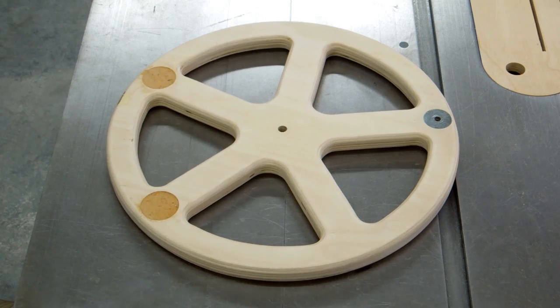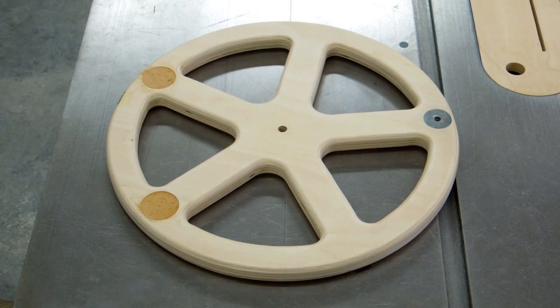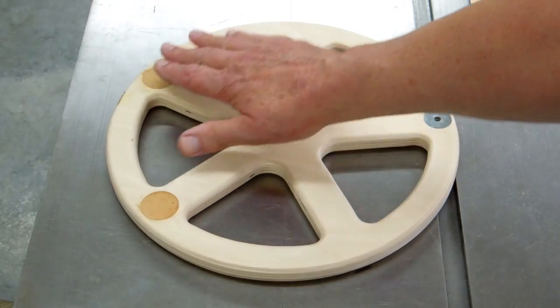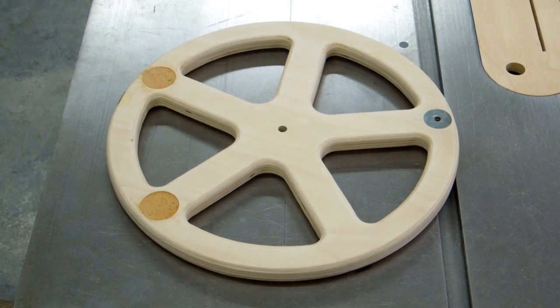I mixed up some oak sawdust with Titebond glue. Generally by the time this dries it turns kind of black — that seems to be a reaction between the Titebond and oak sawdust. Once that's dry, it'll be a little depressed, so I'll fill that in with some wood putty that's about that color and sand it off flush.